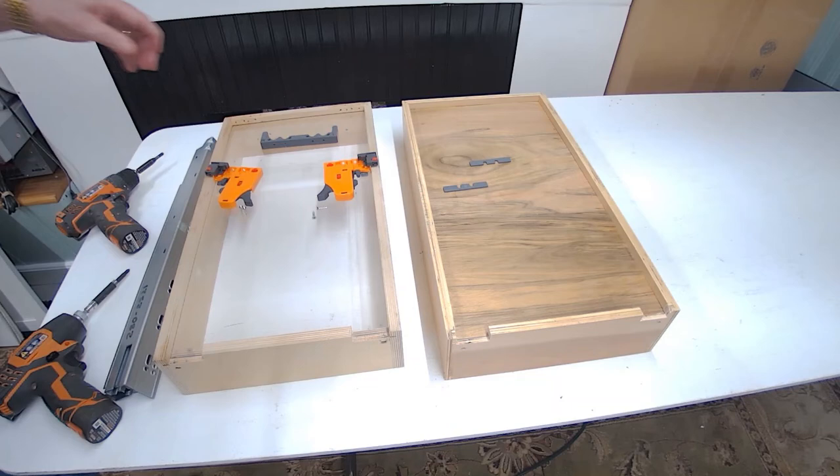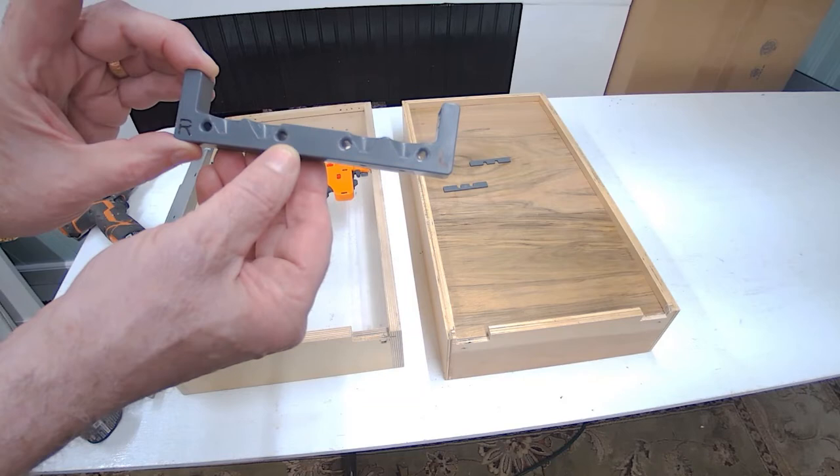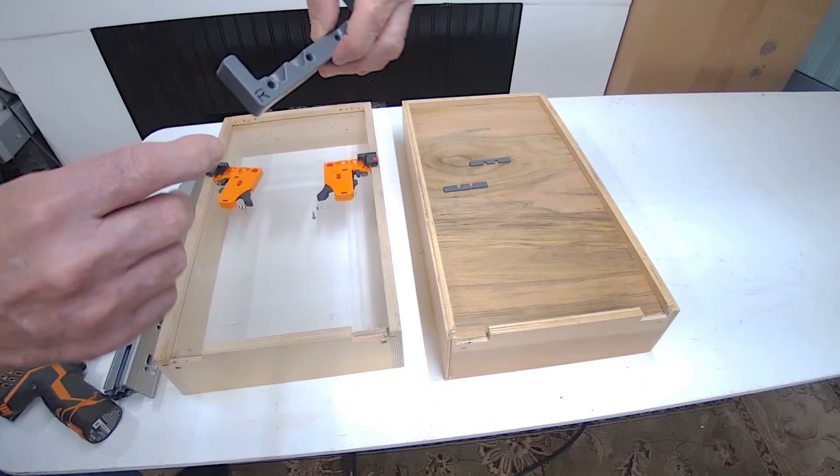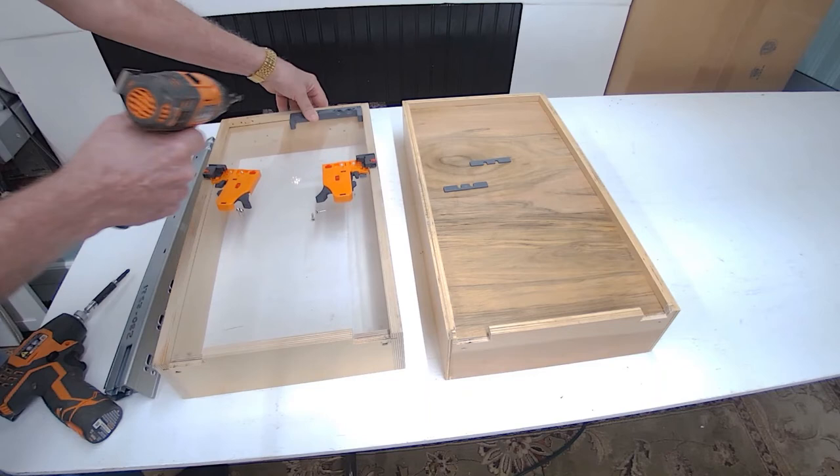Now the installation of the front brackets. We have a template available that you can use to pre-drill for the front brackets, so you're going in at the correct angle and can secure the front bracket to the subfront of the drawer. The template is marked rights and lefts. Slide it over and use your VIX bit to pilot drill.